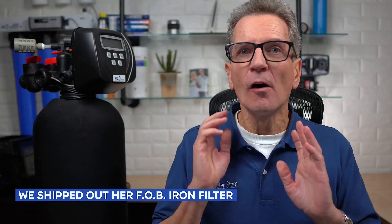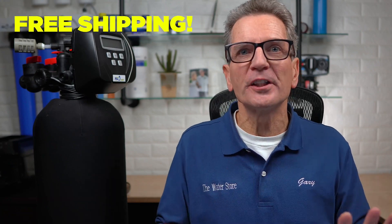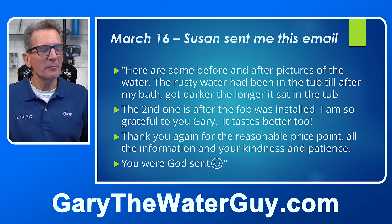Susan placed the order in February and we shipped her FOB iron filter over 2,300 miles from our store location to her, all with free shipping. Susan arranged for a local plumber to do the installation, and they had a few questions before, during, and after the installation. On March 16th, after the installation was completed, Susan sent me this email.